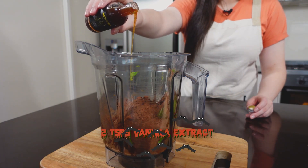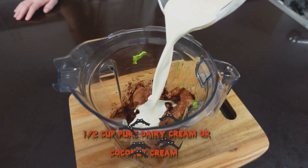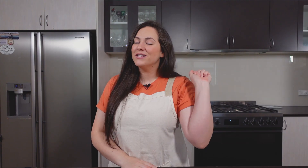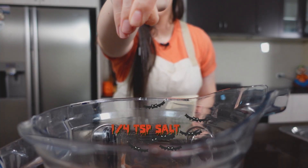Now add in your vanilla extract, followed by your pure dairy cream — or if you're strictly dairy free, you can use coconut cream. Then add in your monk fruit sweetener. You can use as much as I do here, or add a little bit more if you like it really sweet. Just taste it out of the blender as you go — try not to eat it all. Last but not least, add a little pinch of salt.